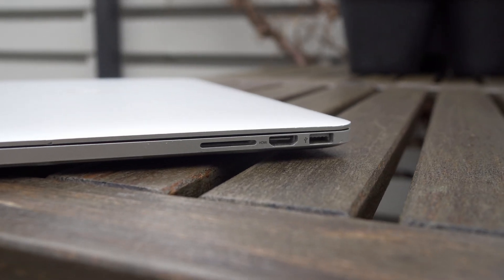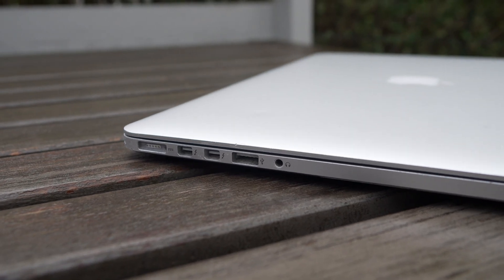The MacBook Pro 15 from 2015 is not a new computer, but I found myself in need of a new travel and work computer. Things like screen, battery life, connectivity, and keyboard quality were of utmost importance. In this video we will go through how to optimize your MacBook for ultimate battery life and also a little bit of performance, because the two are interlinked.